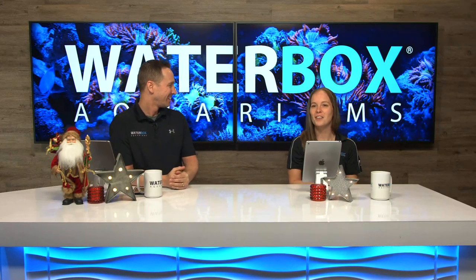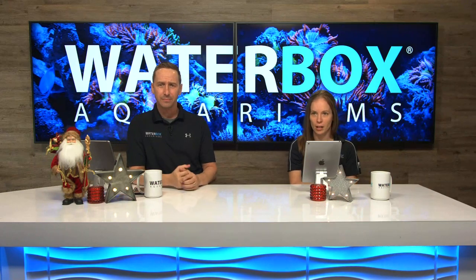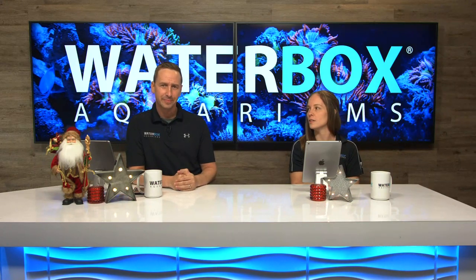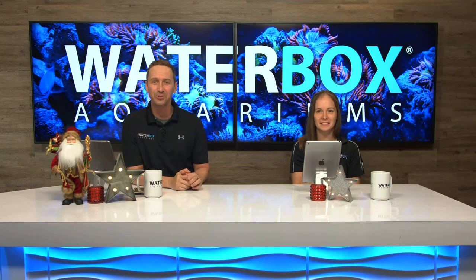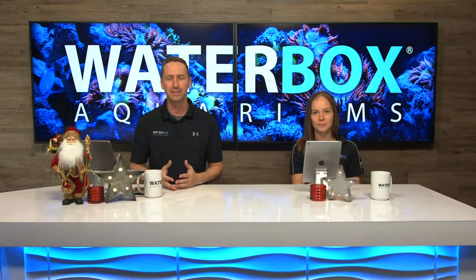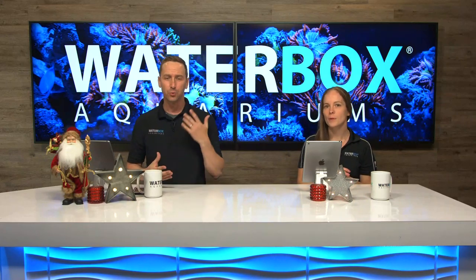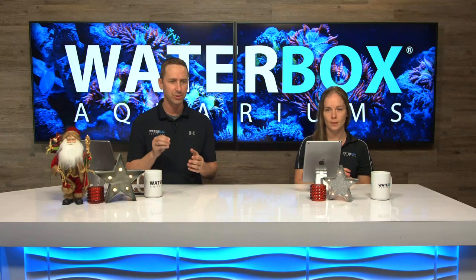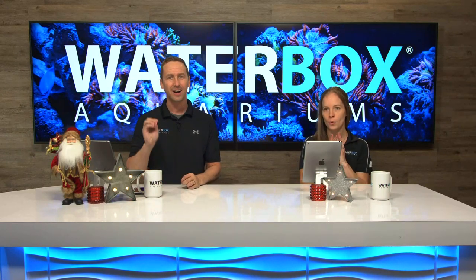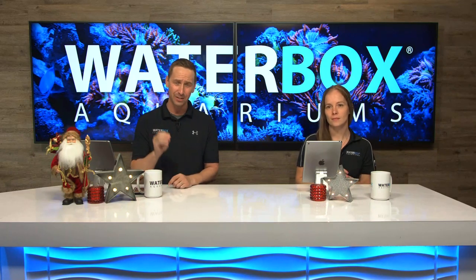It's very overlooked, and we've actually been really bad about it. We finally came to terms with the fact that we've got to do something about the cords on the dream build — the 220 out in the lobby — so we've finally tackled that. We're also going to show you an update on the 220: how are the corals doing, how are the fish doing. And then we're going to talk about Black Friday specials, which we are going to announce here on this live stream.